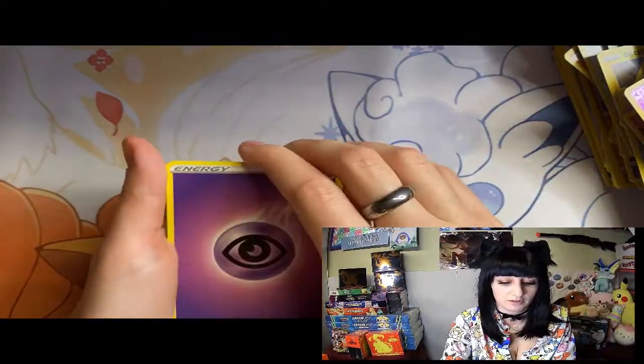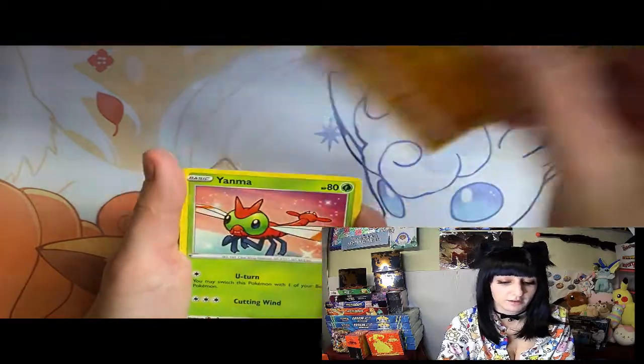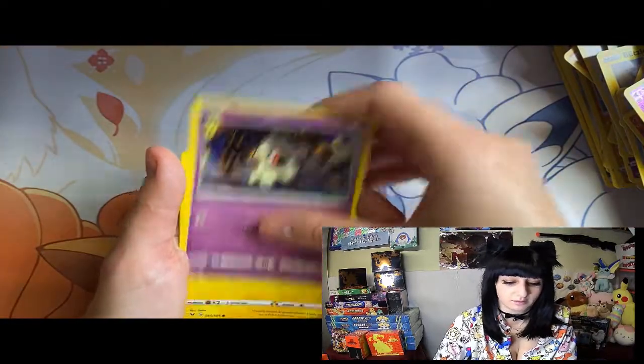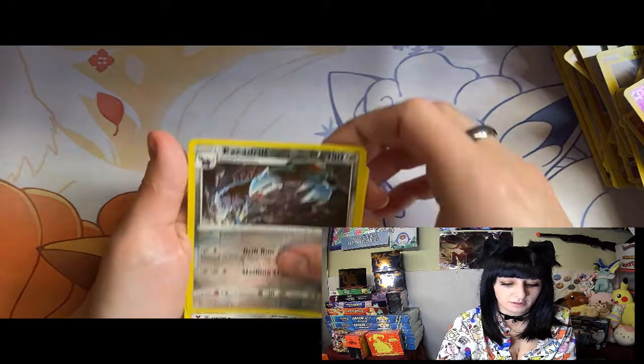All right - energy, Stun Fish, energy again, Chuckle, Yanma, Meowth, Dusk, Meowth, one flying - Voltorb, Weedle, Exo Drill, and Fortress.